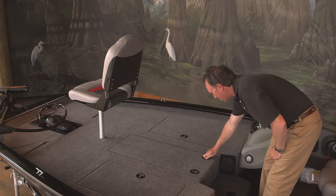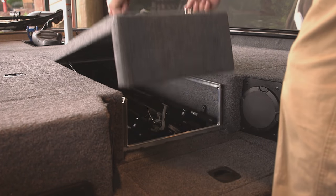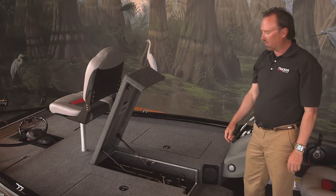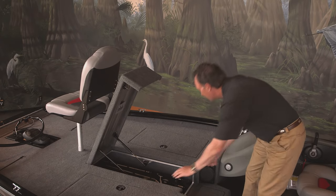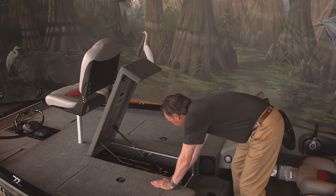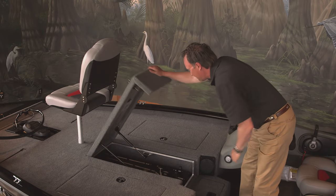Let's check out the center rod box. It's got piston-assisted lift. There's room for 12 of your favorite rods, up to 8½ feet in length, plus a built-in rod organizer makes it easy to store rods for that full day of fishing.